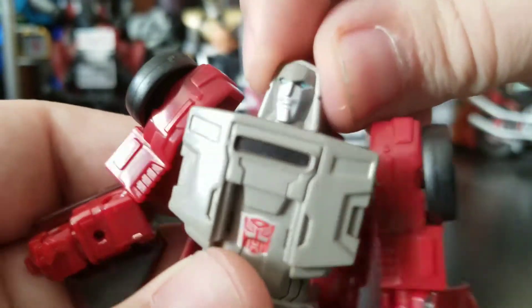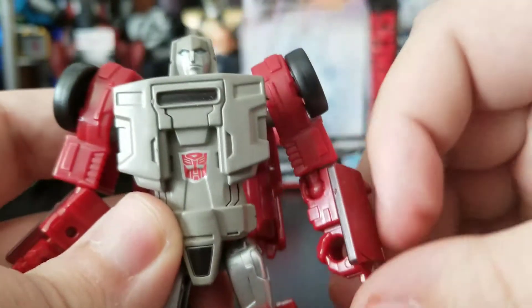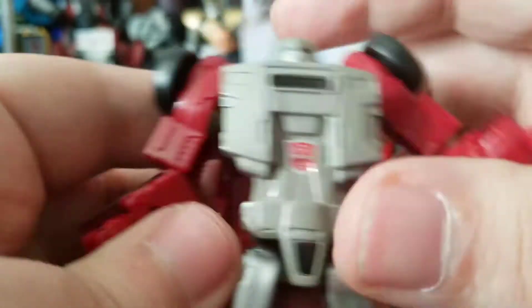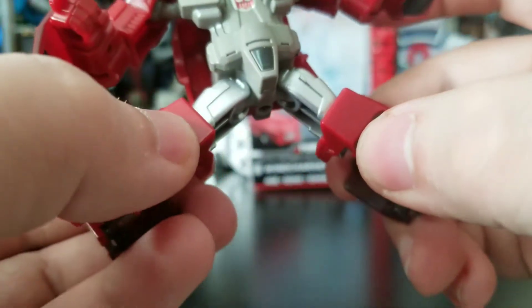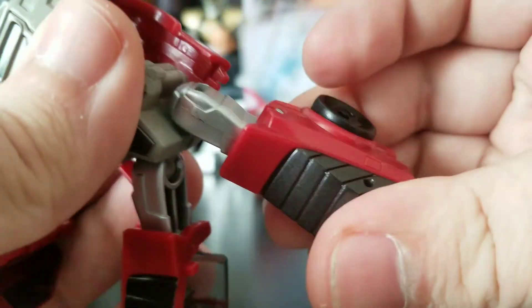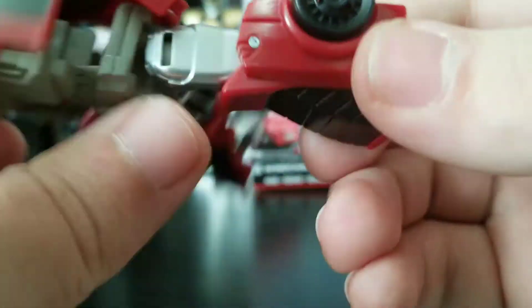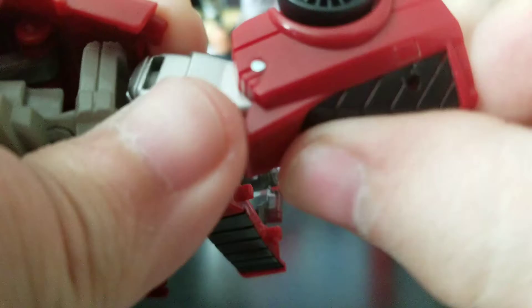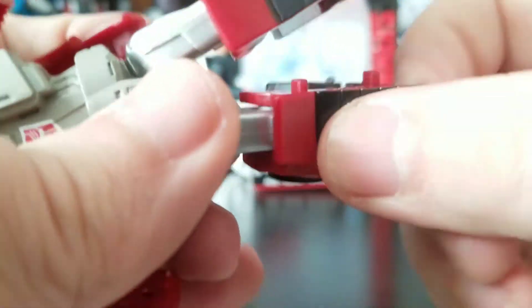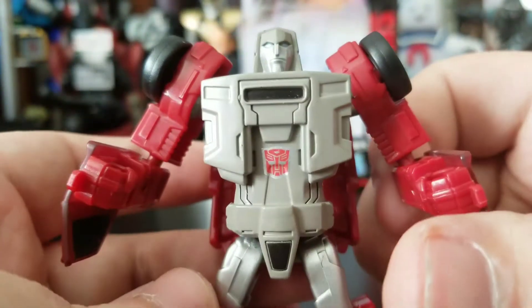Head articulation-wise, he can look left and right, and he can turn all the way around. You get some nice arm movement, elbow joint, though hands are sort of stuck. Same movement on the other side, no ab rotation or anything. Legs can do the splits a little bit, and there's a really tight knee bend. That's basically it for articulation — I mean, that's what you really get with these legend class figures.